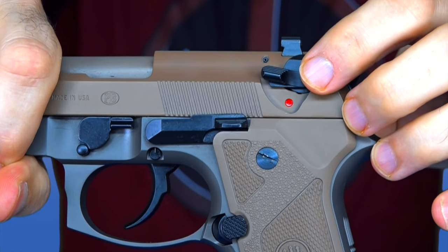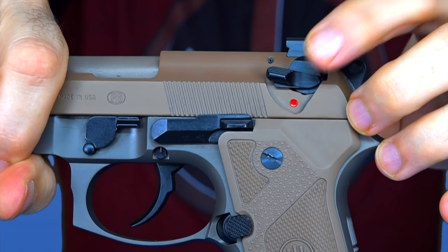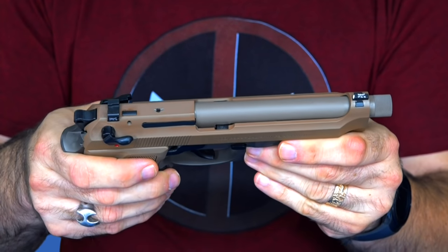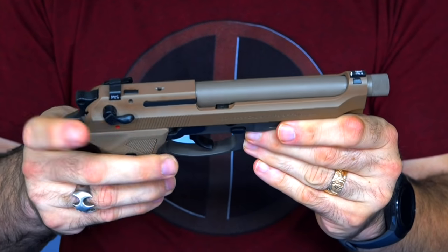You can also notice the safety here is slightly angled up. That's to keep you from accidentally engaging the safety while racking the slide, especially if you're using an overhand method.